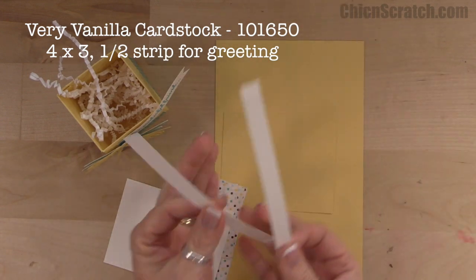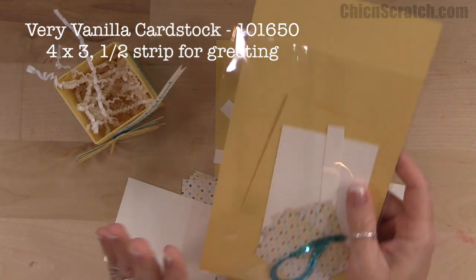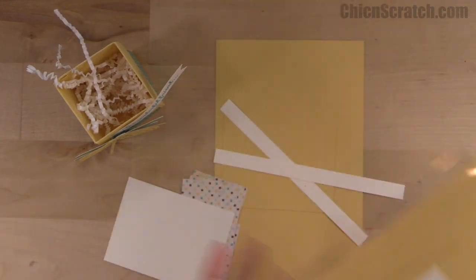I've got two pieces for our greeting, just in case I mess up. Don't forget to head over to my website and leave a comment — I'm giving away the kit to make this project.